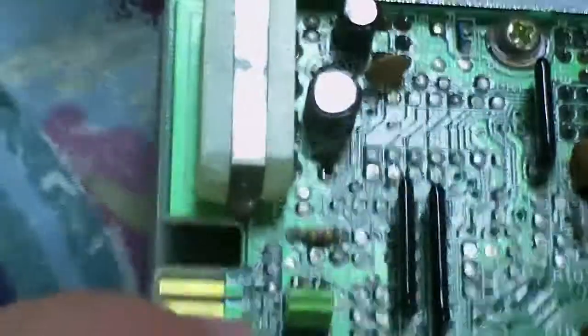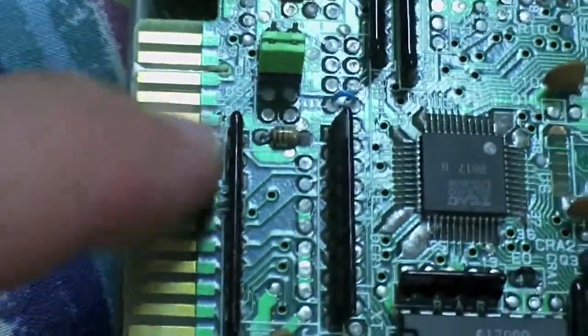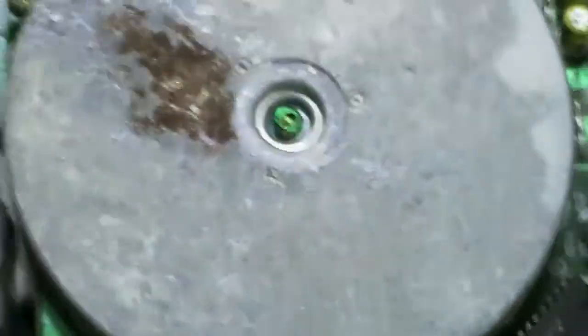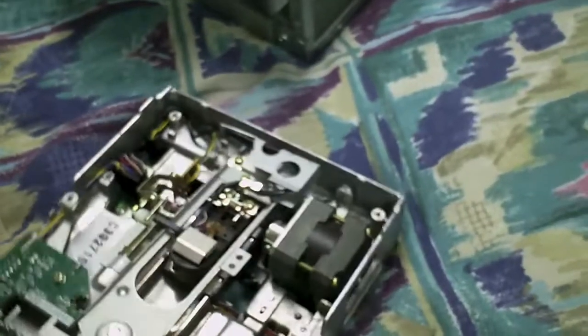That's it — that's all you've got to do. You've got DS0, DS1, DS2, and DS3. It did try to do something, but of course they both came on at the same time because they were both accessing the same bus, accessing the same line.